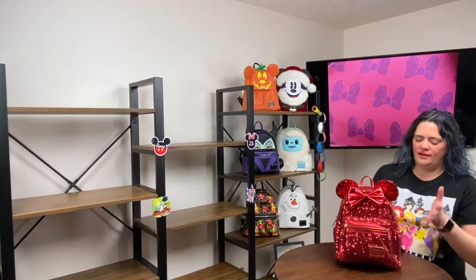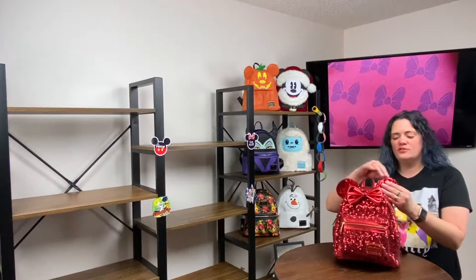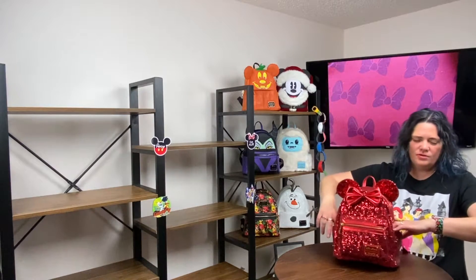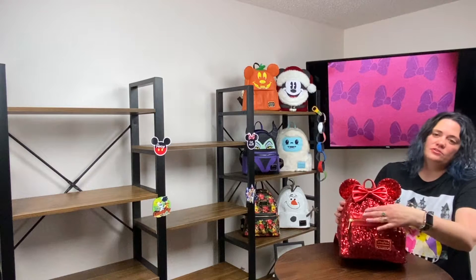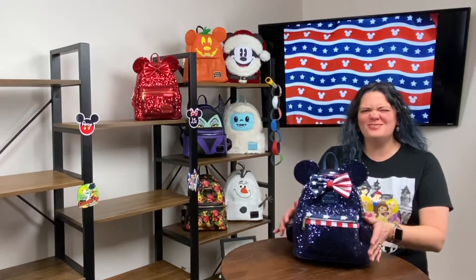Minnie is so beautiful — this is actually my second sequined bag. Andy got this for me for Valentine's Day because I had an absolute fit that I needed it! I love the fact that her ears are on the back of the bag and her bow is right up front. She does have those cool side pockets, the Disney Parks tag, and a zippered front for a little bit of extra storage. She is beautiful and I get so many compliments when I'm wearing the red Minnie — everybody loves this bag.